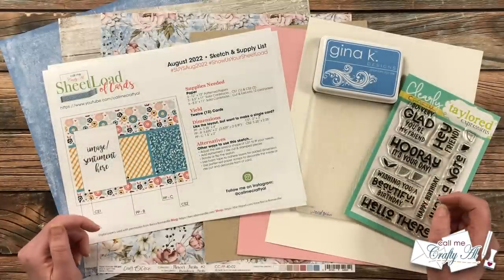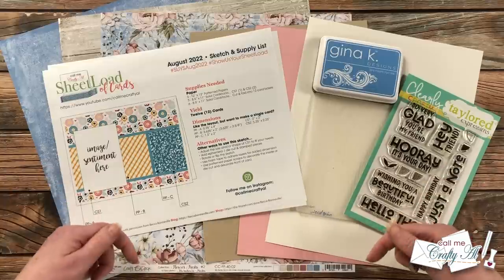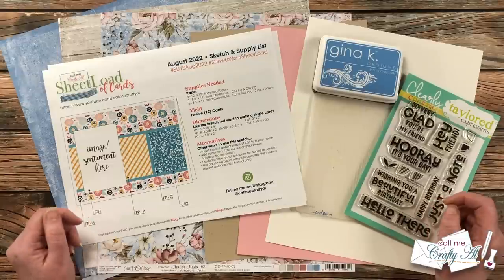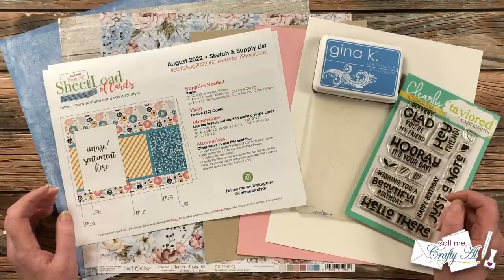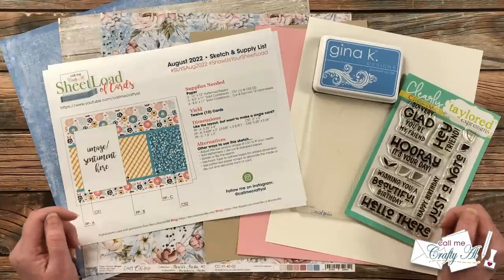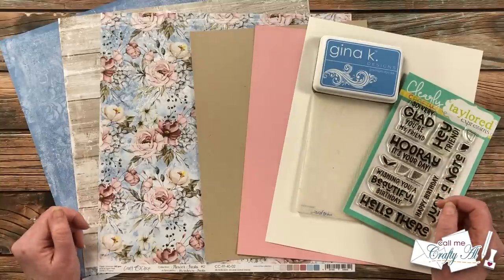If you haven't yet seen yesterday's video and downloaded the newest printable, I have the debut video linked in the description box below where I tell you all about how to download it for free if you're a subscriber. The August 2022 Sheet Load is going to yield you 12 cards if you follow the supply list and cutting guides — great for building your card stash or getting started on holiday cards. In front of me are the main supplies I'll be using today.